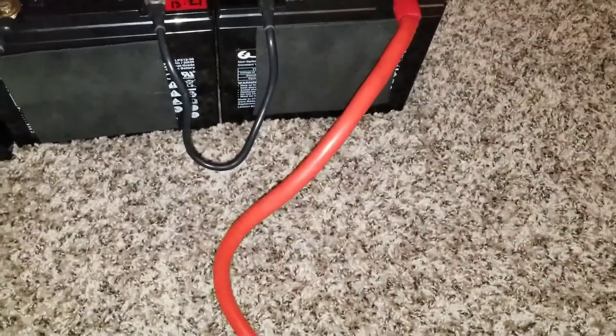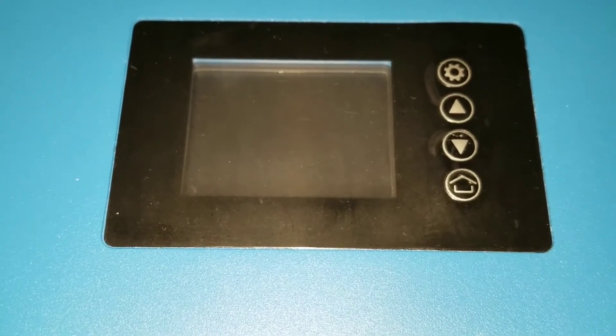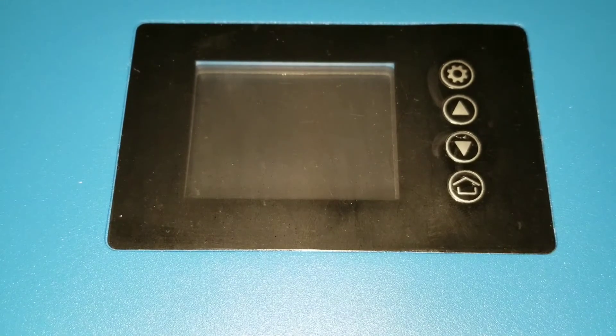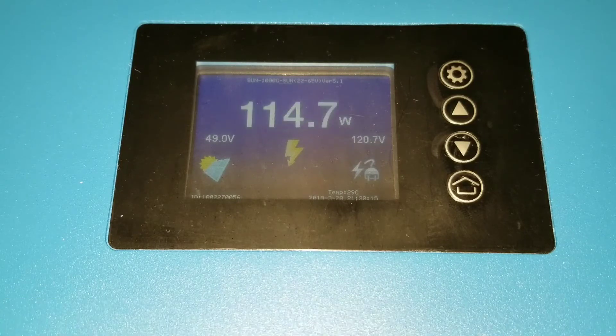I have a four-gauge wire here for the terminals for the draw. Let's get back here so you guys can see exactly what this thing can produce on a battery backup system — using batteries instead of solar. I'm going to fire up the device and see how things go. You can see the power — generator is up, giving us 50 volts input and 119 volts AC output.